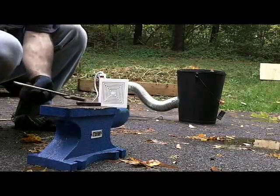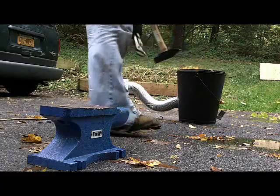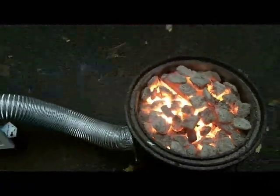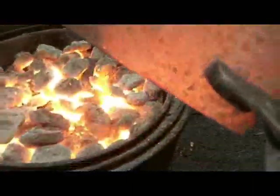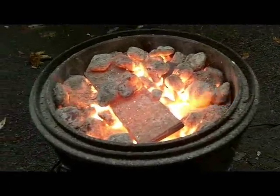That was nice and hot - that's awesome. It's been about maybe 20 minutes and that big piece is red hot. I'm burning out on charcoal here a little bit. That's a big hot piece of steel. I'm gonna need some more charcoal.